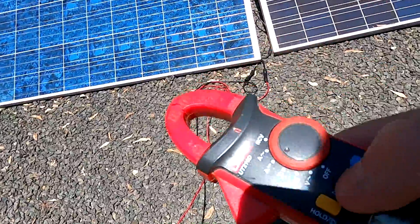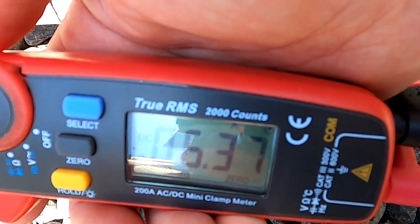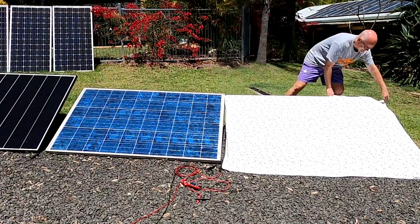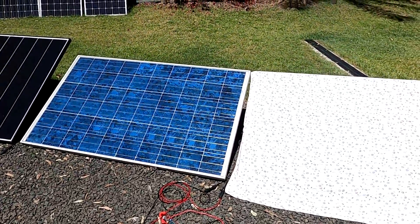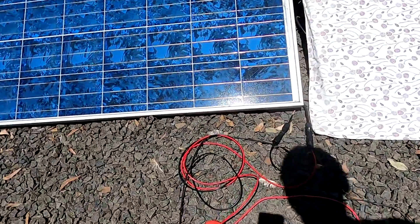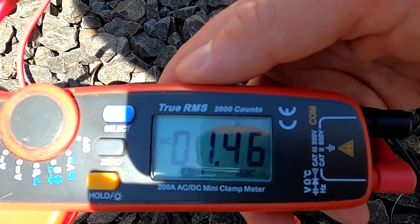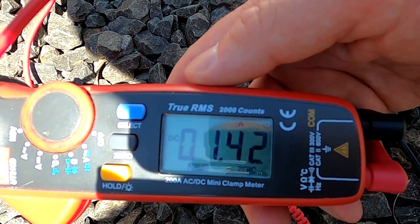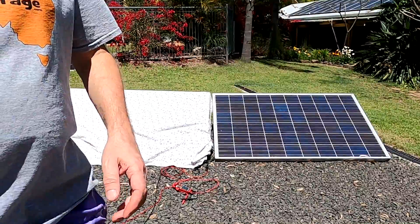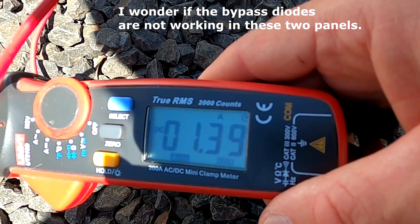Let's measure the current coming from these two panels - 6.3 to 6.4 amps. If I cover one panel completely, the other should still produce power and the bypass diodes should kick in, keeping roughly the same current. But we clearly don't see that - only 1.4 amps. Same effect covering the other panel - 1.4 amps again. It drops drastically. Since we're charging a 12-volt battery here, the voltage should still be enough to charge.